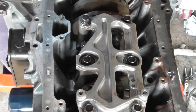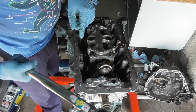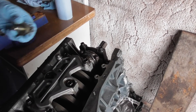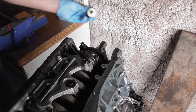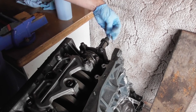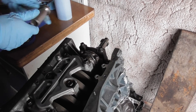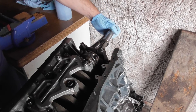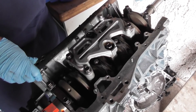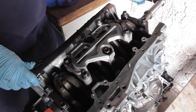Then spin the crank over and do cylinders one and four. You need to make sure the engine turns freely — fit the crank bolt and use a 19mm ratchet to check the whole engine turns over as it should. You're checking for any sticking points, which shouldn't really exist because there's no compression on the engine. That all seems like it's turning over nicely — perfect.